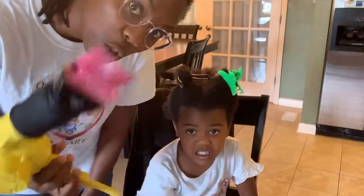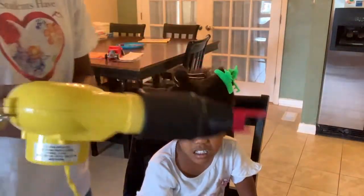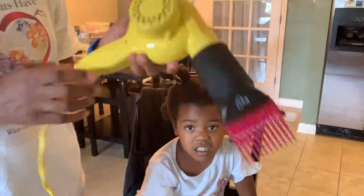Alright, so we are getting ready to blow dry. I'm going to start first with it on hot.